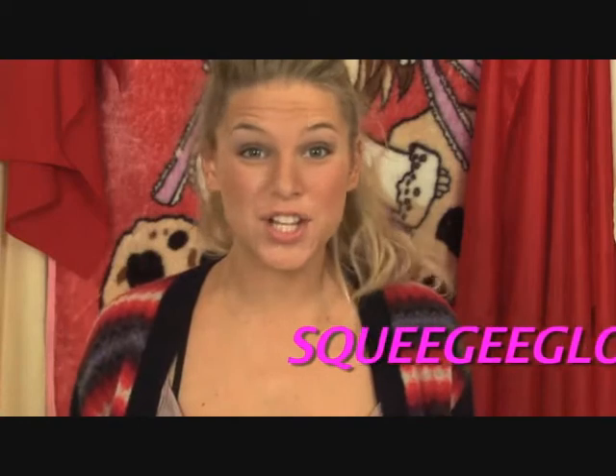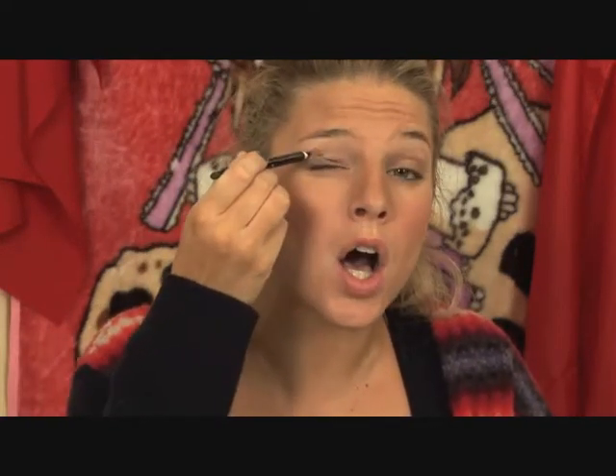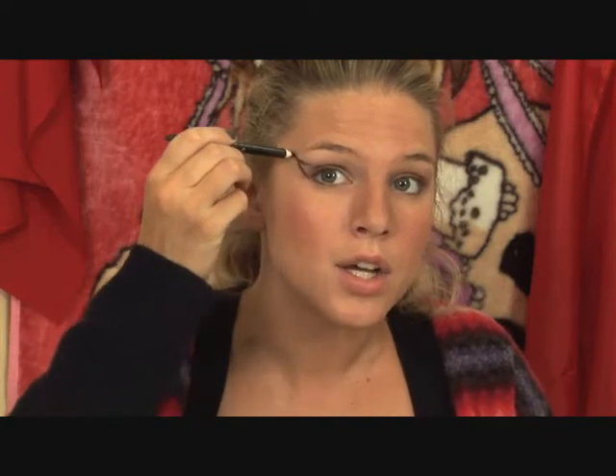Hey guys, it's me squeegee gloss 22, and today I have such a special treat for you — I am doing the Kim Kardashian makeup tutorial! Isn't that so freaking awesome? She really has a very subtle look, like she looks like Cleopatra. You know, the one who lives in Egypt. When Kim's going to the grocery store or just lounging around the house, she really just likes to keep it subtle and cool.